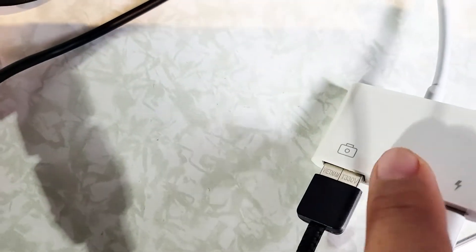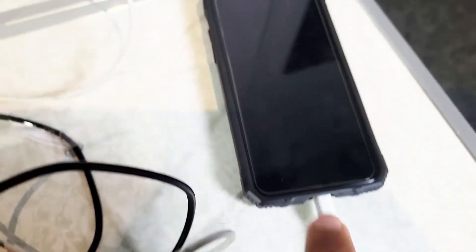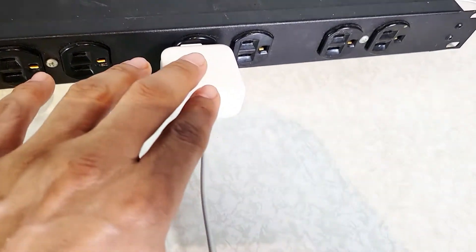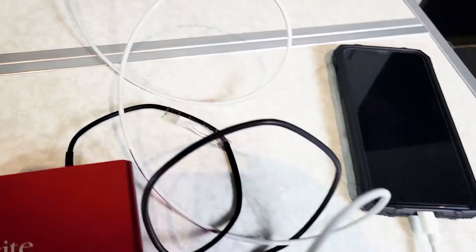The cable goes from USB-C out to USB, and the adapter plugs into your iPhone. Then this cable is your Lightning cable — that's going to provide power and keep the power to the Focusrite.